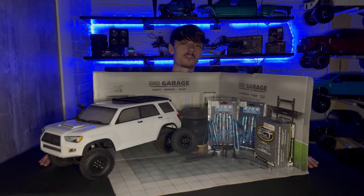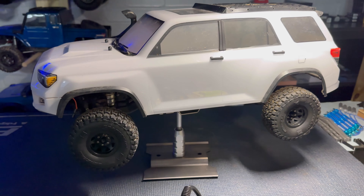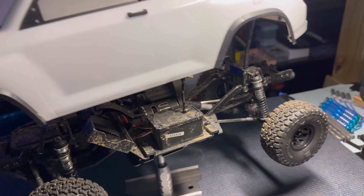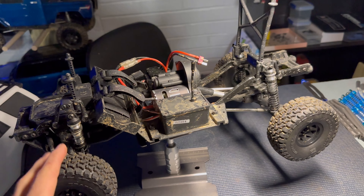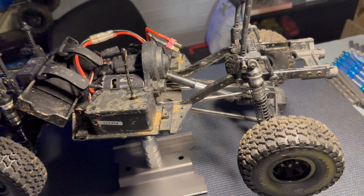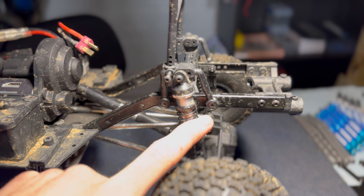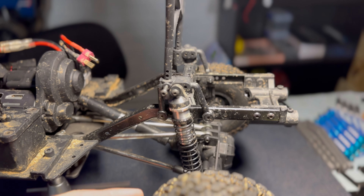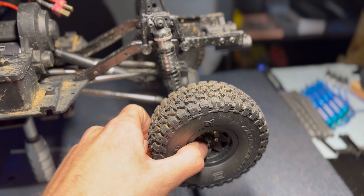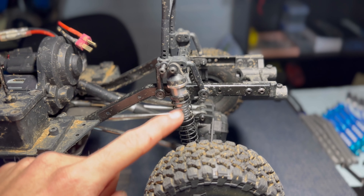Let's dive in and get all these parts on the truck. Here in the QCRC workshop, we have the Element on the lift. First thing — pop the body off and set it aside. He's a little dirty from the last adventure but just rinsed off. We need to address the rear suspension first: take out the two-millimeter bolts on the bottom on both sides to take the shock loose, then remove the rear tires using a seven-millimeter nut.